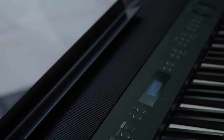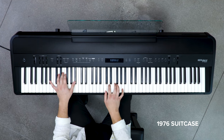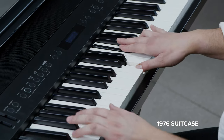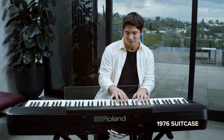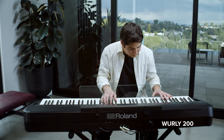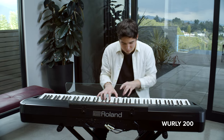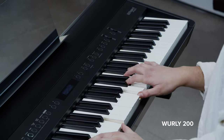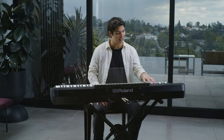There's a library full of tones and instruments on the FP90X, allowing you to play across genres for any kind of music. Let's check out some of the electric pianos. With a touch, I can easily split or layer and control the volume of each tone independently with the dedicated front panel faders.